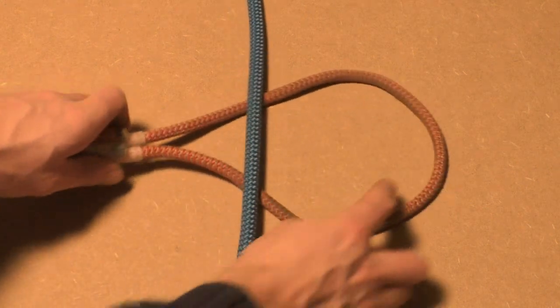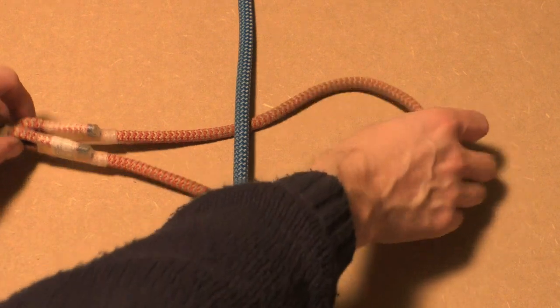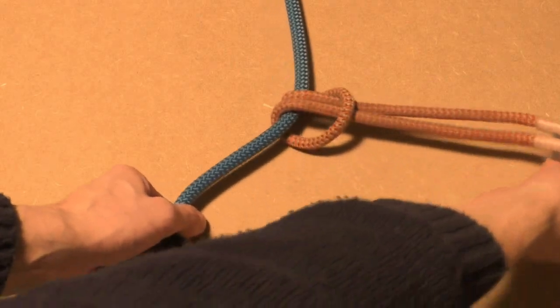Lay your Prusik cord underneath the climbing line. Make sure the ends of the cord are equal in length. Grab the ends and feed them through the bend. Keep the ends of the Prusik cord aligned.